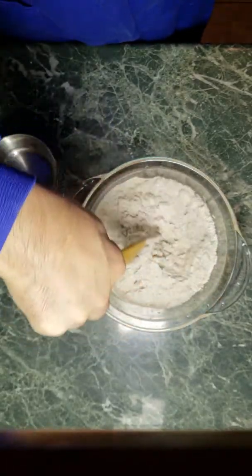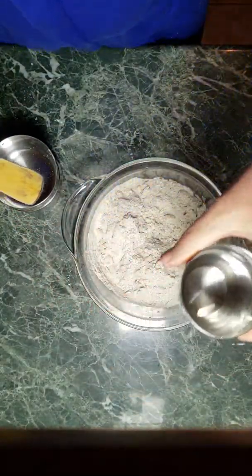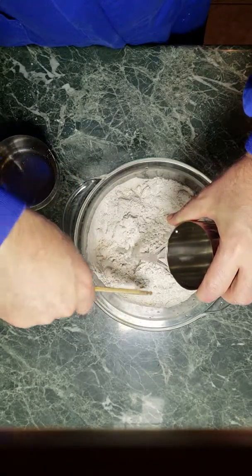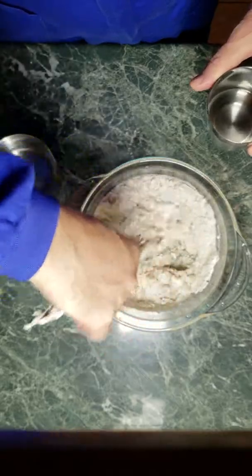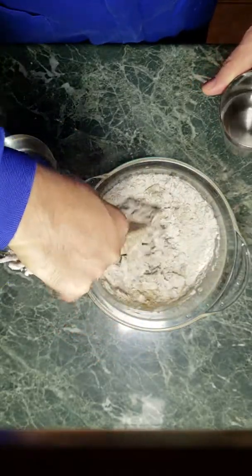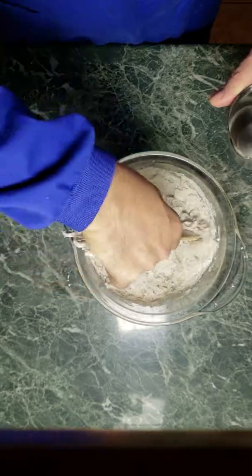Just like that — nothing fancy because, again, this is a very forgiving recipe. Go ahead and put in the water a little bit at a time. I use the handle part of the stir stick because it makes it easier to clean and the flour dough mix is very sticky.